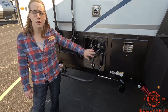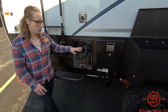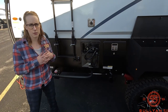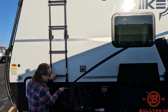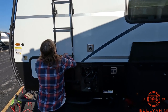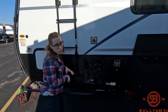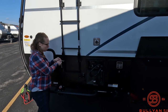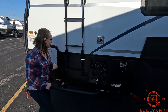Outdoor shower — this is huge. The bathroom in this is a wet bath, and sometimes people find them to be a little bit too enclosed. You can use this outdoor shower; it's got hot and cold water. Just get yourself a nice shower curtain, or sometimes it's nice to just rinse yourself off. You do get a ladder — the pins just come out and it folds out so you can climb up and do all of your outdoor roof maintenance on your camper, which is great.